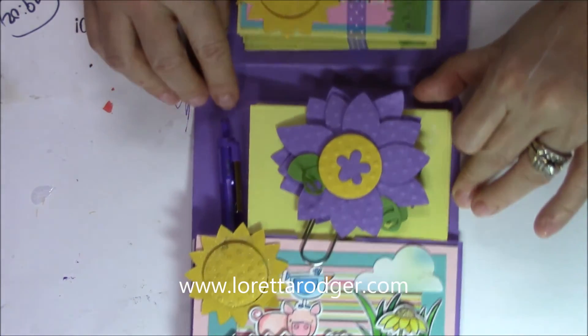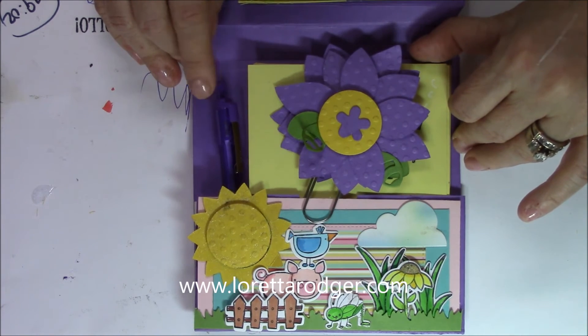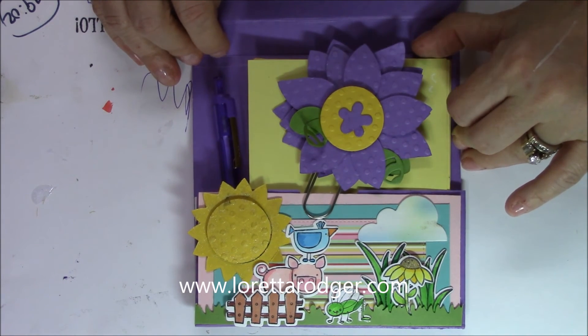And then there's the scene that I made for that pocket over here on this side as well. This is actually just a purple ink pen for writing the card.